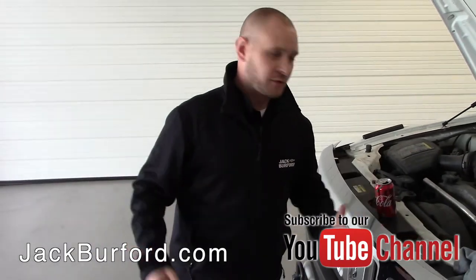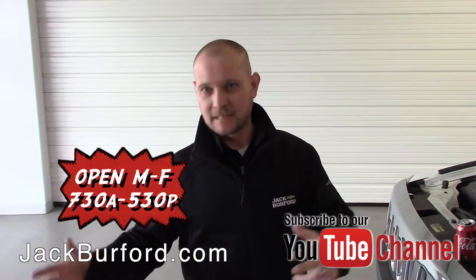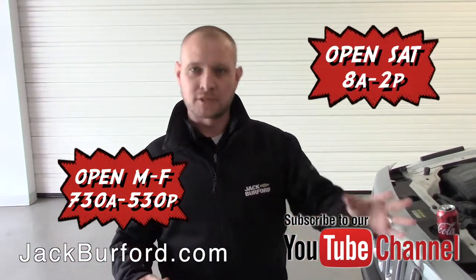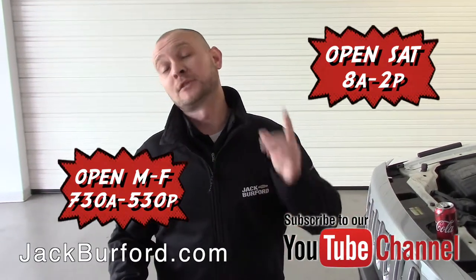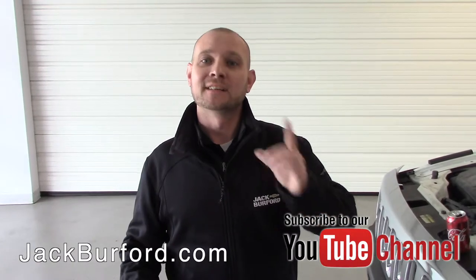If you need anything, my name is Ricky Middleton. We're here Monday through Friday 7:30 to 5:30, and 8 to 2 on Saturday. You can go online to jackburford.com to schedule your service appointment, or go to our YouTube channel and subscribe. Thanks for watching — tip one from Ricky Middleton, thank you.